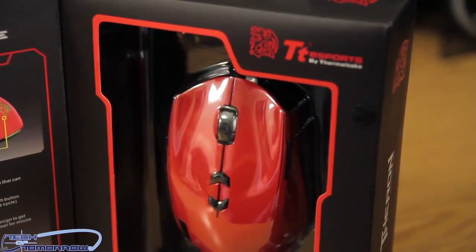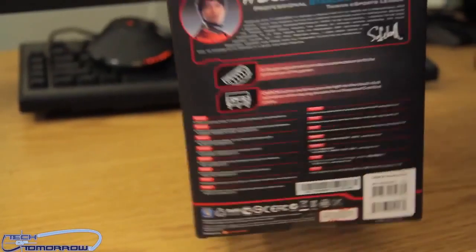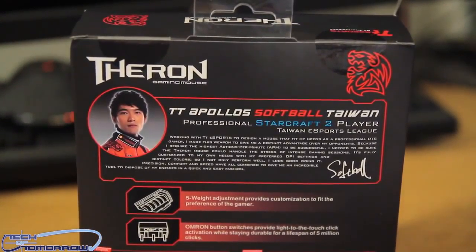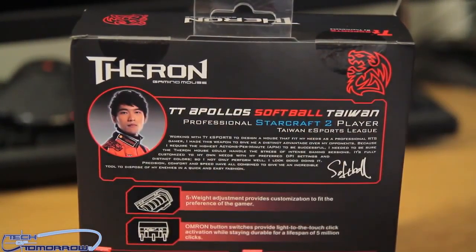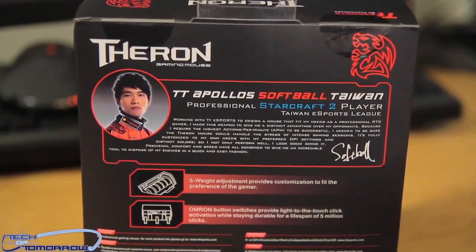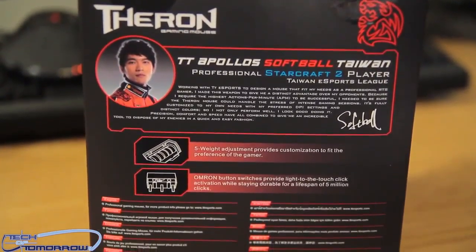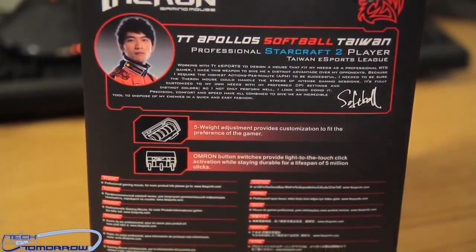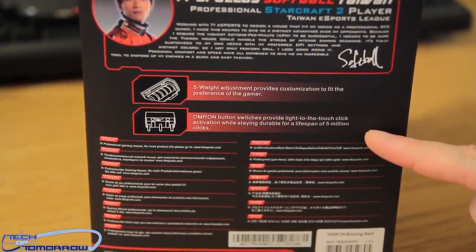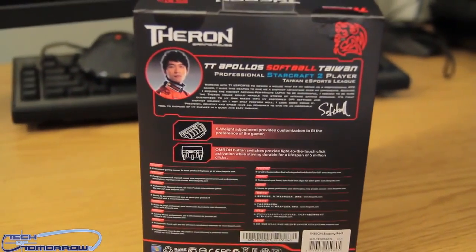On the right we can actually see the mouse in the box. On the back of the box you can see the Theron logo. We've got TT Apollo from Taiwan — he's a professional StarCraft II player from the Taiwan Esports League, with his signature there. It mentions five weight adjustments, and the Omron button switching provides light-to-touch click activation while staying durable for a lifespan of five million clicks. Basically, this thing's going to last next to forever.